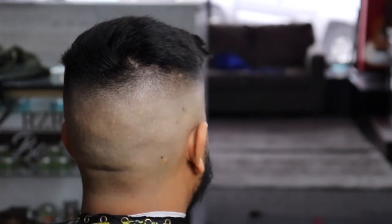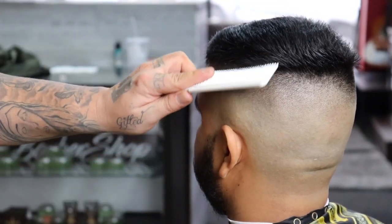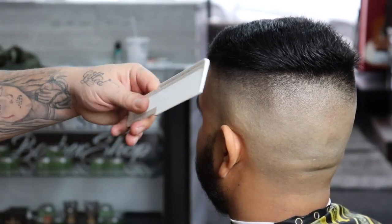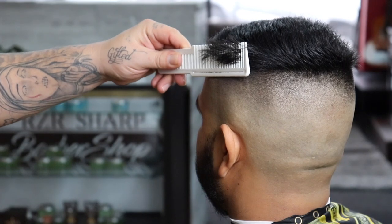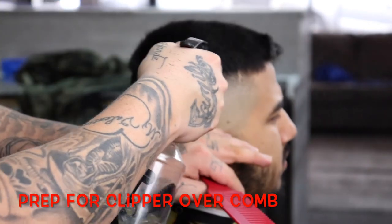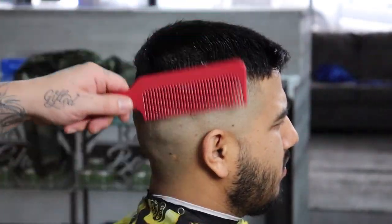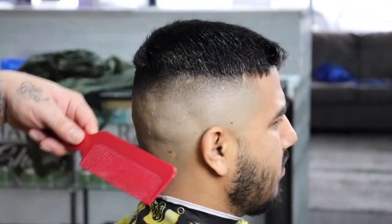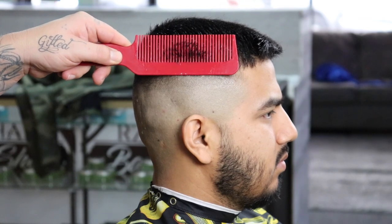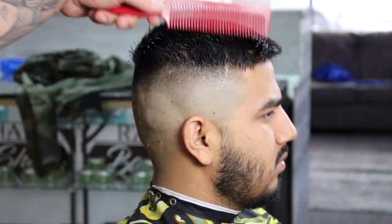While combing the hair this is where I'm really getting to notice the weight that I'm going to want to remove to connect his fade to the top. I'm getting a visual of what I'll want to remove with clipper over comb. I know I just dried it but I'm going to re-wet his hair to gain control over it again. Right there where I'm showing you with my comb — that's what I'm looking to remove, and I'm going to go ahead and do that with clipper over comb.